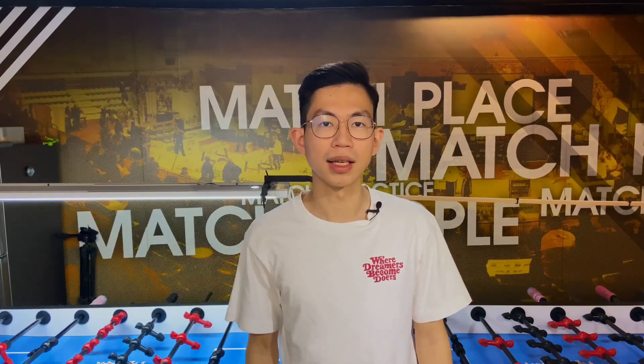Thanks for watching this episode, don't forget to subscribe to my channel, like this video, and I will see you again next time.